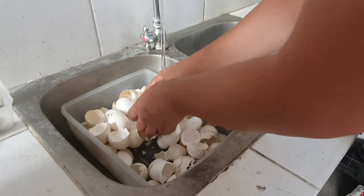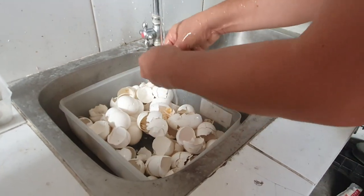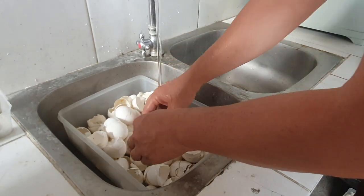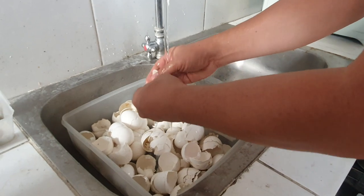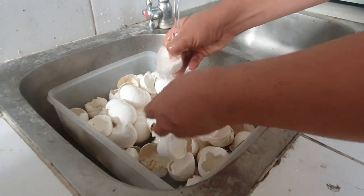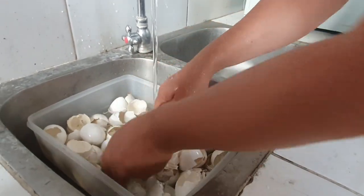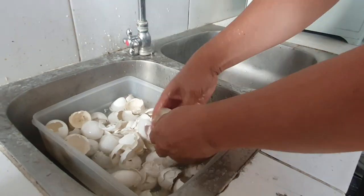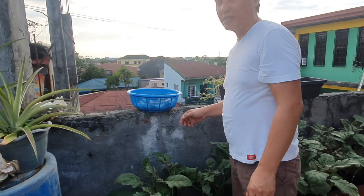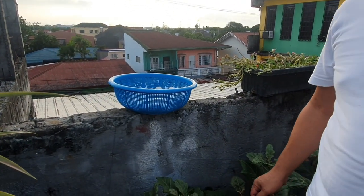Ating hugasan ang mga itlog para maiwasan magkaroon ng bakterya o salmonela. Hugasan po natin mabuti.